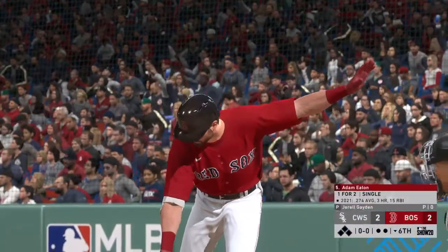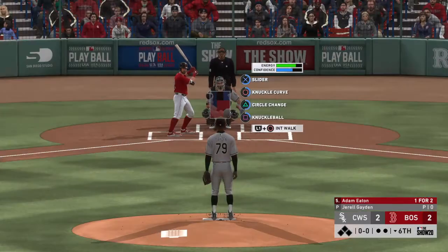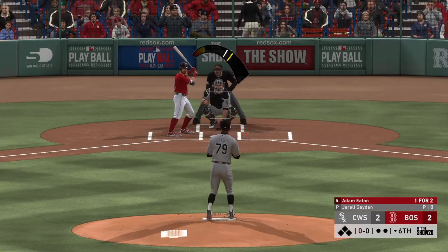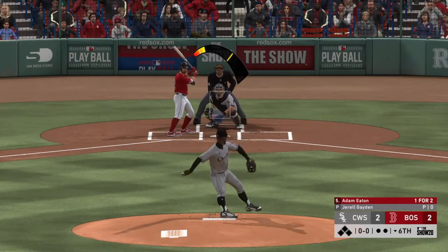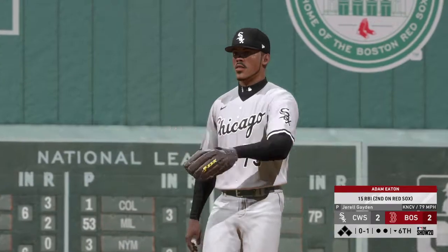In now is Adam Eaton. He's singled in two trips to the plate thus far — the center fielder Adam Eaton. Here comes the first pitch. Big swing and a miss at the knuckle curve. Strike one.